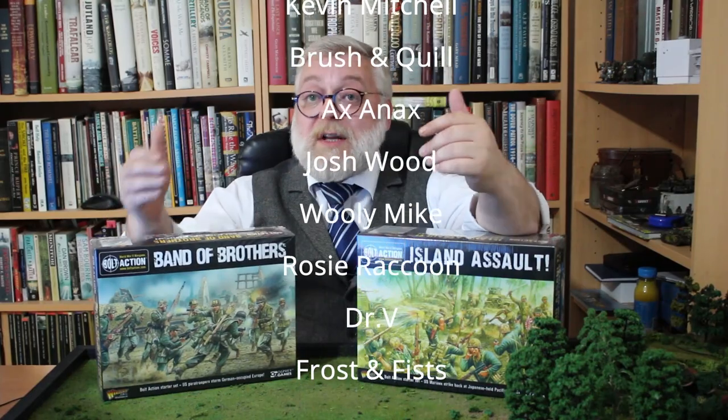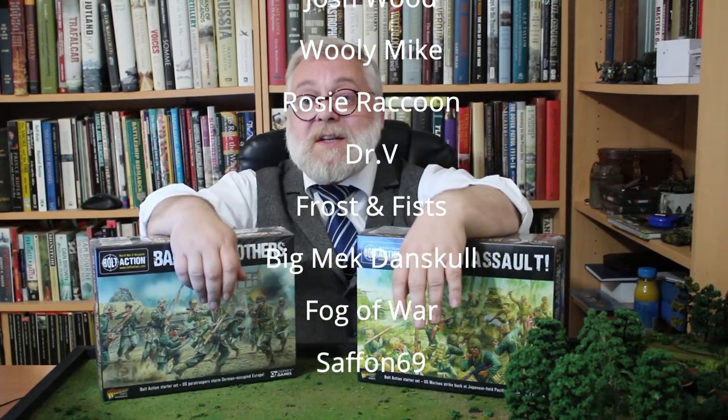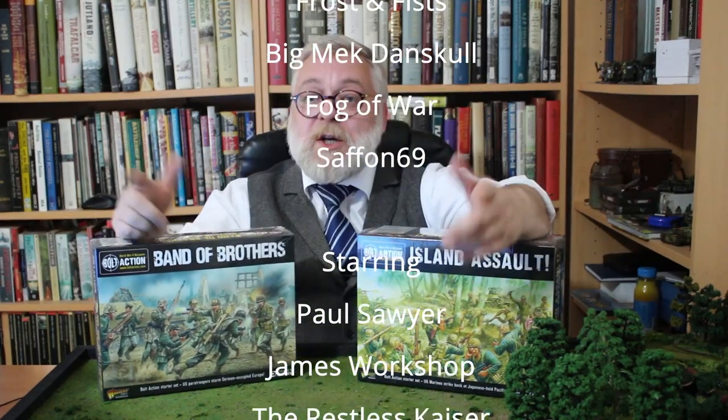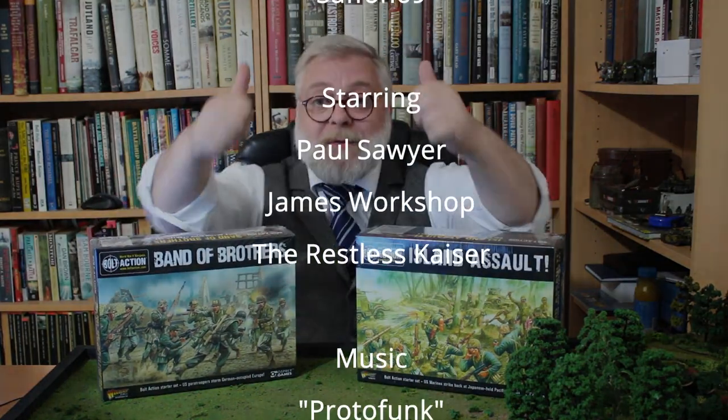If you like Bolt Action and you're looking to start the system or start a new army, on our website modelingforadvantage.co.uk we have a range of starter sets as well as a few of the starter armies. Do consider buying from us as a way of supporting the channel. Thank you for watching.